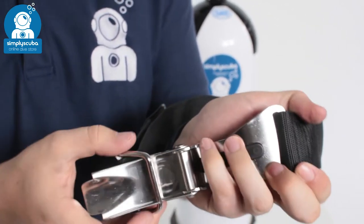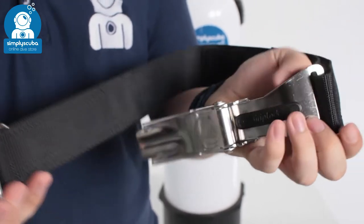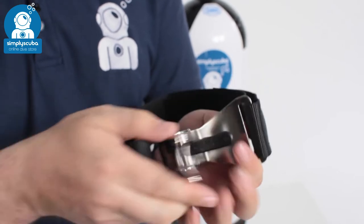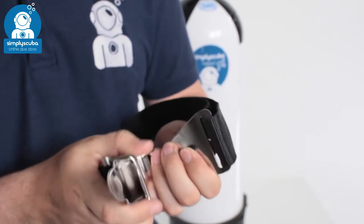It's quick and easy to attach and detach your cylinder. You have this section and then the main buckle section to loop it on, and then you clamp it down and that holds it nice and secure.